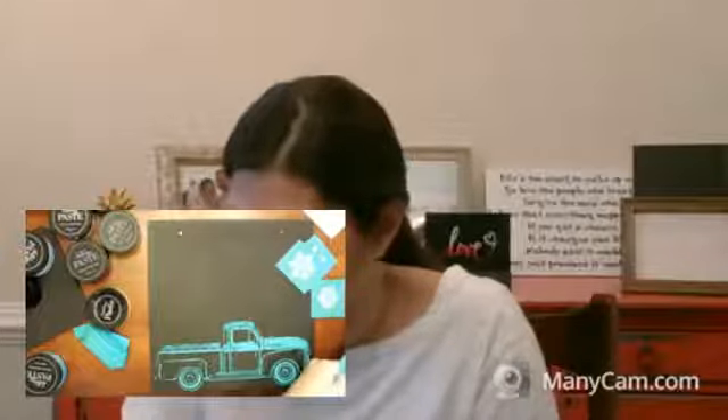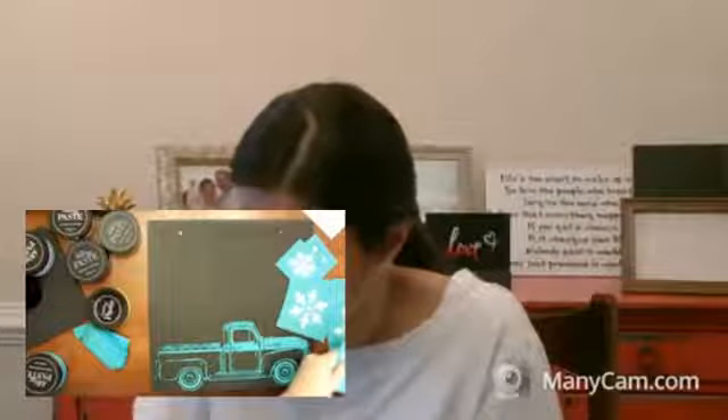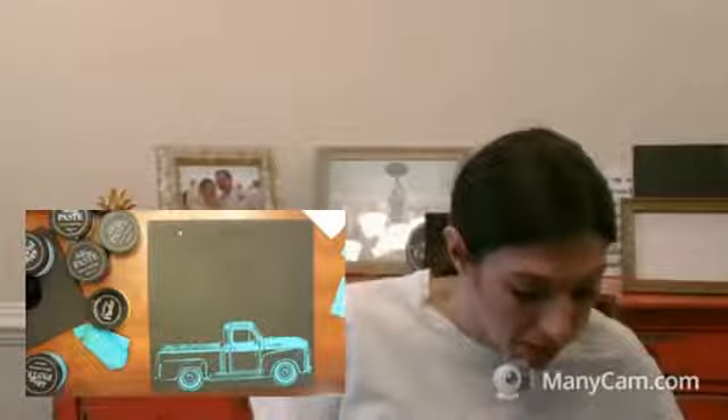Instead of making up names, I would probably just give each snowflake a number and then write the corresponding number on the back of the backing there, just on that part so that they match up again when I'm done cleaning them, so they can store nicely. The better you take care of your transfers, the longer they're going to last. If you use them right, if you store them correctly, if you clean them, they're going to last you. Chalk Couture says you can use them eight to twelve times. This truck I've used at least twenty times, probably even more than that.